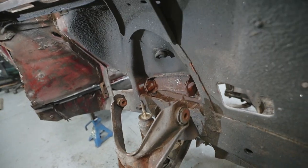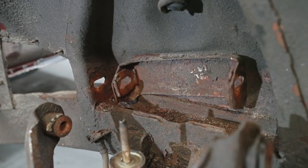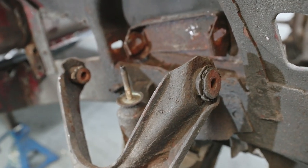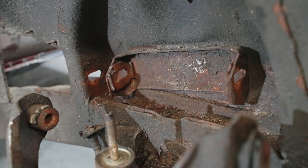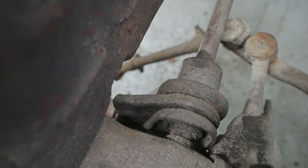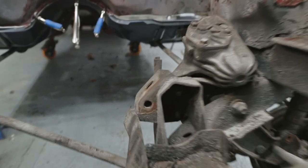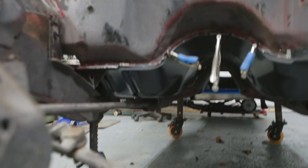That was a lot more challenging than I expected — getting those A-arm bolts out. They were rusted in there pretty good. I mean, it's a 47-year-old car, so they've probably never been removed, so I'm not entirely surprised. Anyway, we got them out. Next thing I need to do is tackle these torsion bars — we have to remove them from those control arms, and they connect way back underneath the frame.